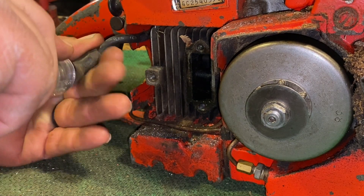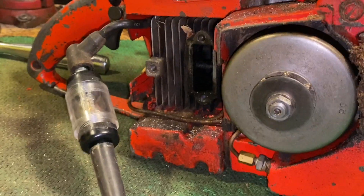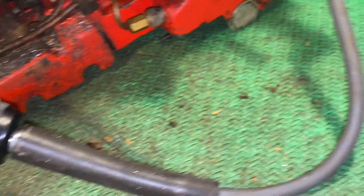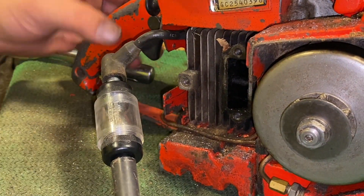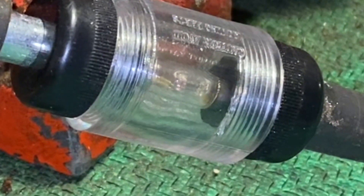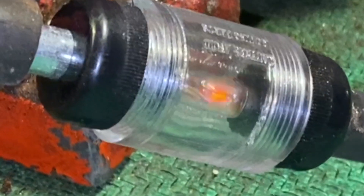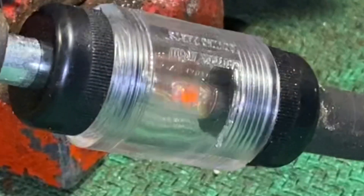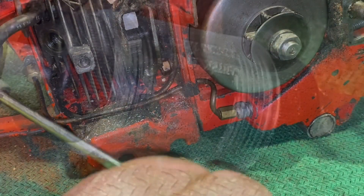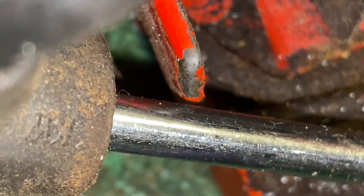Now we are going to move into a spark test. I'm going to use a simple spark tester available at most auto parts stores. It simply plugs right into the spark plug hole, but I'm going to bypass the spark plug and just set it right on one of my bar studs. Once it's set up you simply pull on the cord and you can see this is a good spark. Sometimes that light is brighter, sometimes it is weaker — if it is weaker you may have a weak spark situation. Here is an example of a spark test by using a simple screwdriver. You'll be able to see the spark arc between the screwdriver and the side of the saw.